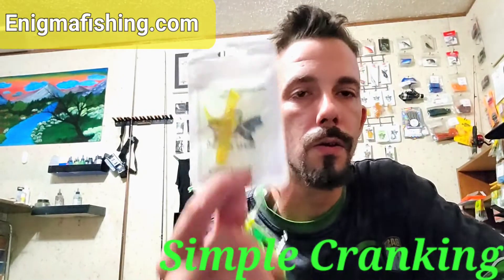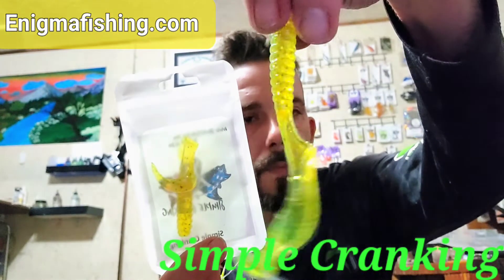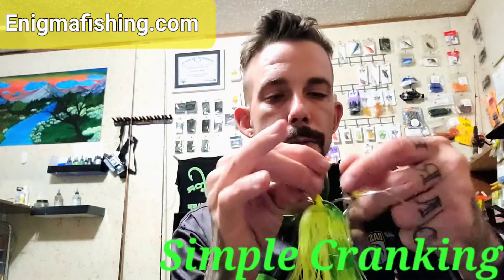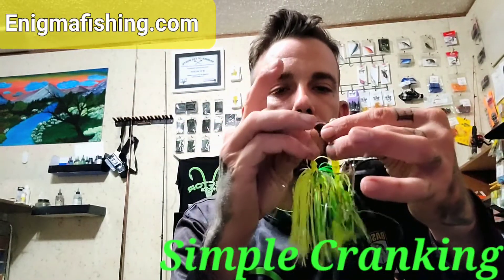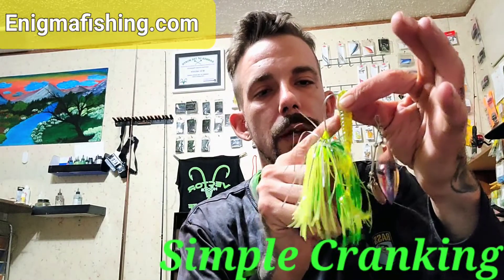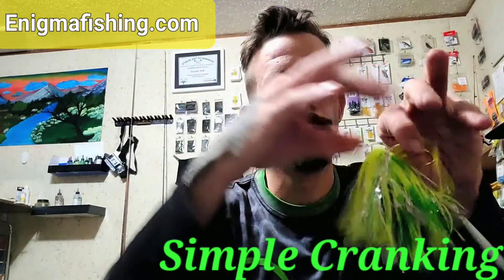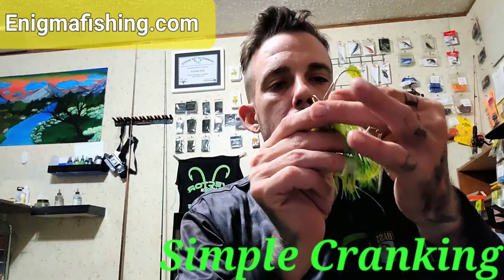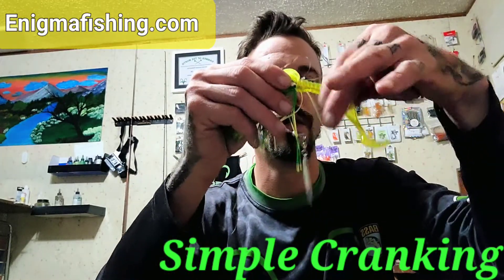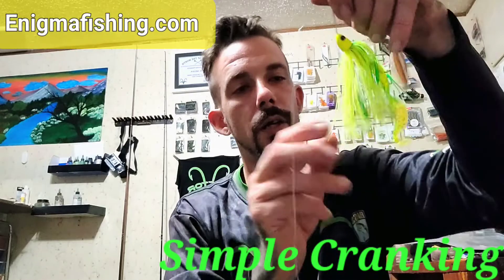Here at Simple Cranking we have our Simple Cranking grubs for trailers. This one is a transparent yellow with sparkle. It's a great trailer for a spinnerbait — we're going to push it through and measure it out to the bend of the hook. Push it up and come out, then push it all the way past the bait keeper, stretch it back out. And now we have our trailer rigged up.